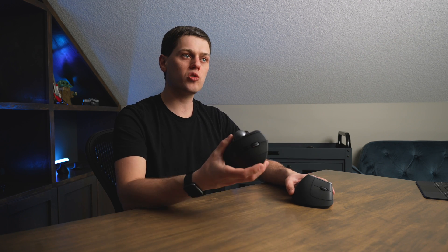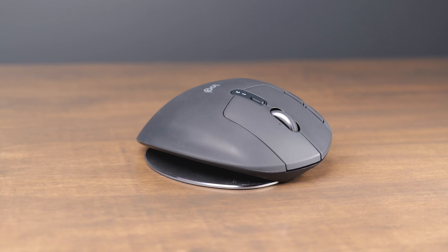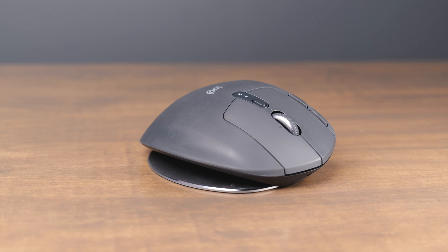Both the MX Ergo and the MX Vertical come in at about $100, so they're very similarly priced and feel like they have all the same features. The MX Ergo is quite a bit heavier than the MX Vertical, though I'm not sure that matters for most people since the MX Ergo just sits in one position on your desk.